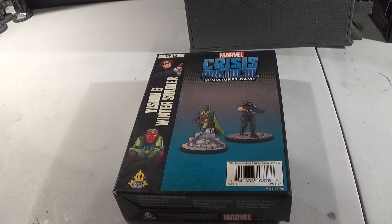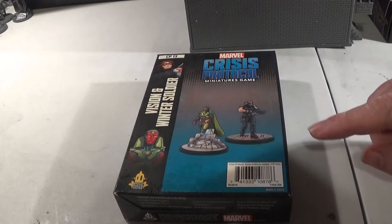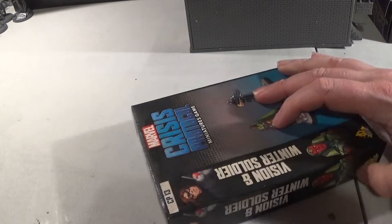Hello and welcome back to Panty of the Geeks. You join us again for another Crisis Protocol miniatures unboxing. Today we have one of the old sets that we've not put together, which is the Vision and Winter Soldier — it's not even in its wrapper anymore. The box has been battered around a little bit, shall we say.